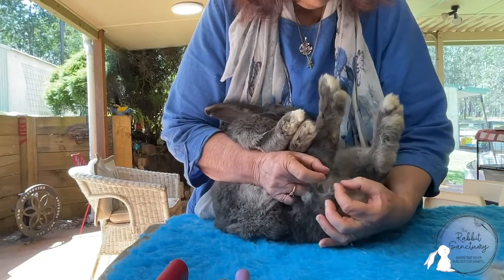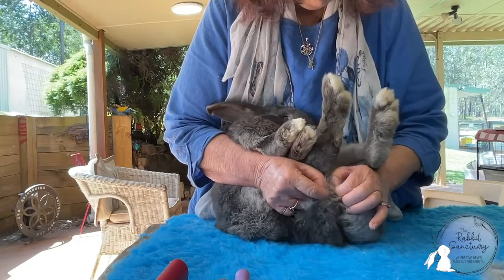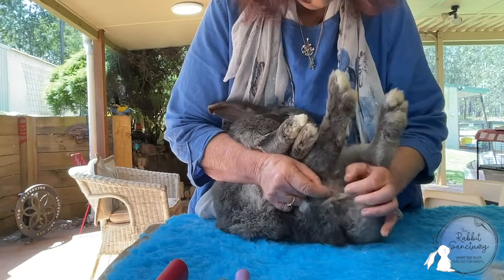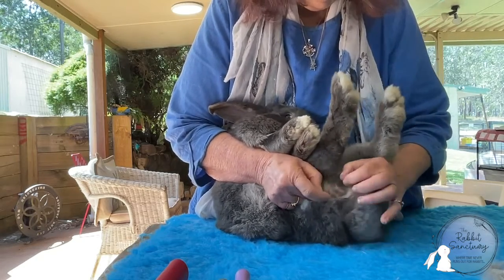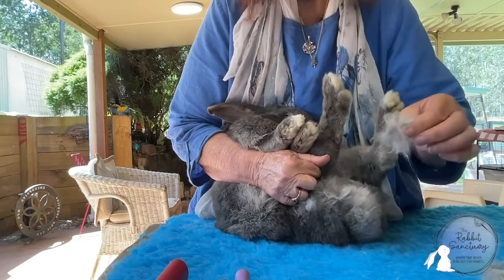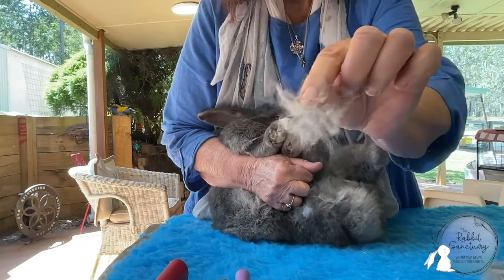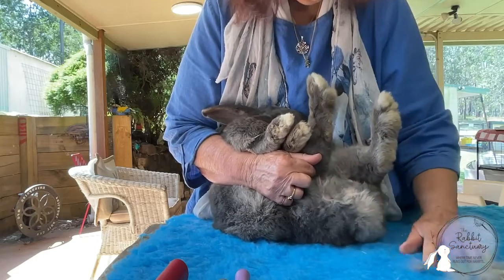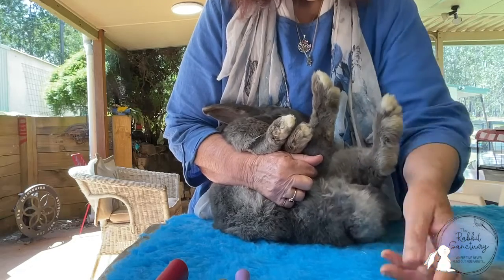So fingers again, pulling the mat this way then that way, this way then that way, and we can just remove that mat nice and easy — very, very easily. You can see the mats coming out. It's painless; the bunny's well supported so he's not panicking, and we're just removing that matting.